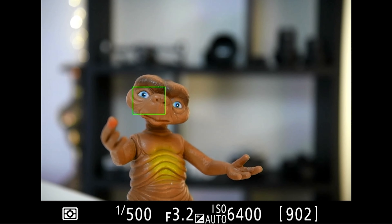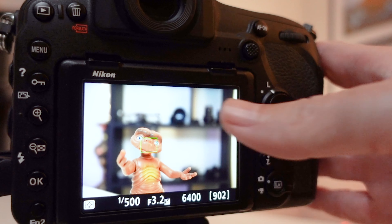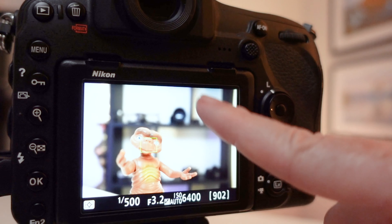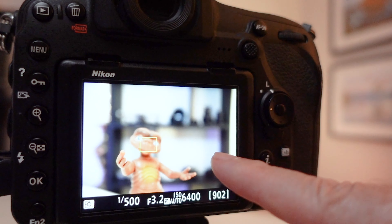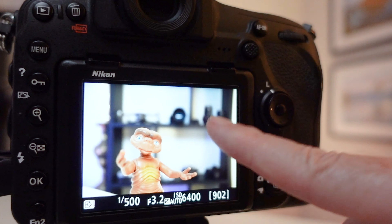People are getting this: the focus area selector is stuck or frozen in one position and won't move, and they've done everything to try and fix it — some turning their camera on and off, some even removing their battery, but to no avail.